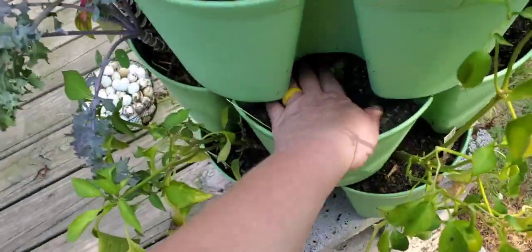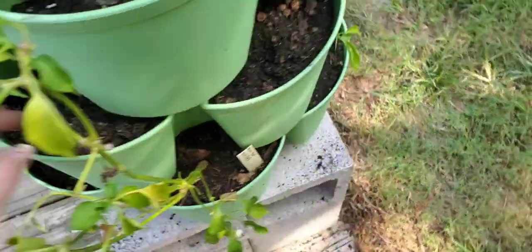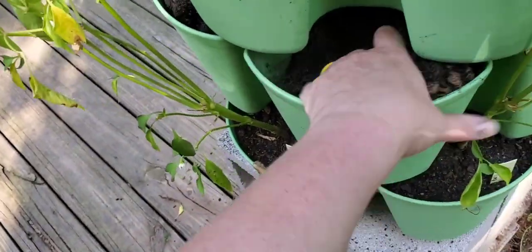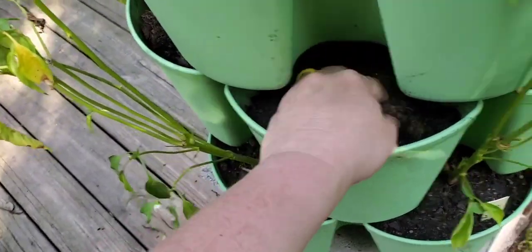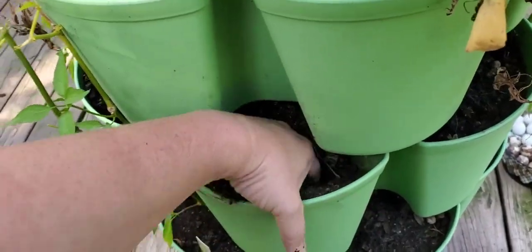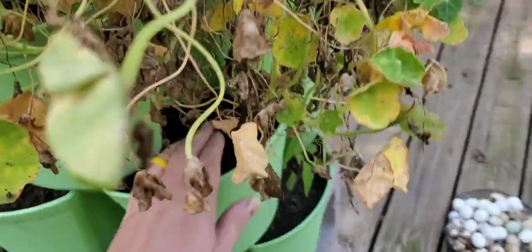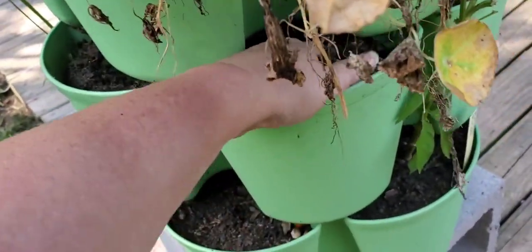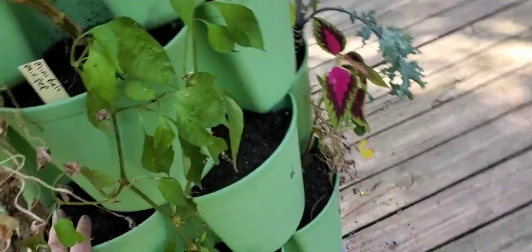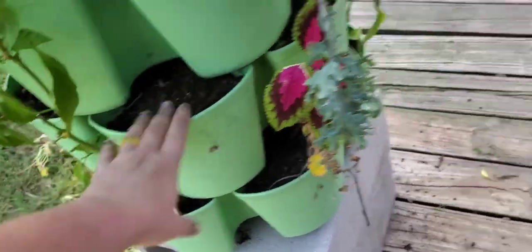A little carrot harvest - I'll take it, that's awesome! I just want to check the pockets to make sure I didn't miss any carrots down in here. Now I can get them all - feels like it. How exciting! We'll start some more seeds, more carrots - let's go look at them.